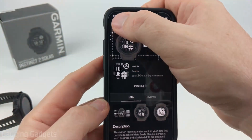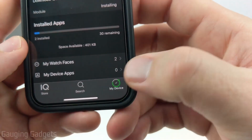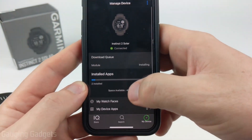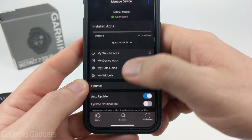If this is taking a long time, go back to your device and you should be able to make sure it's connected. You can see a little progress bar on the My Device icon, and you can also see what's in the download queue. If you scroll down, you can see what watch faces are installed on the watch, including other data fields, apps, and widgets as well.